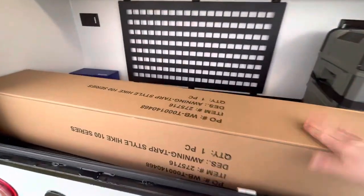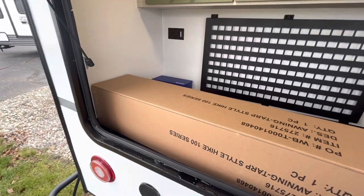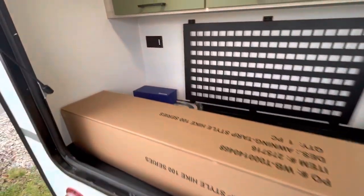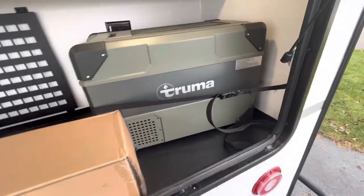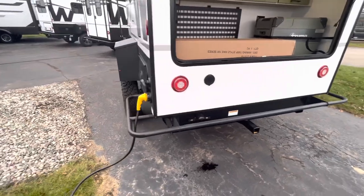With this Hike 100, you actually get a bat awning that extends all the way across the trailer. Lots of counter space in there, and as you can see, the Nerf bars go all the way around the trailer.